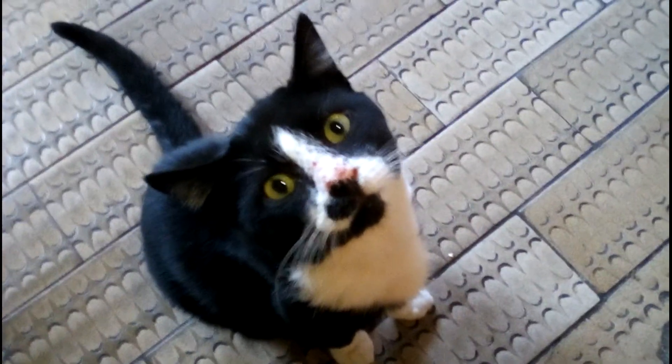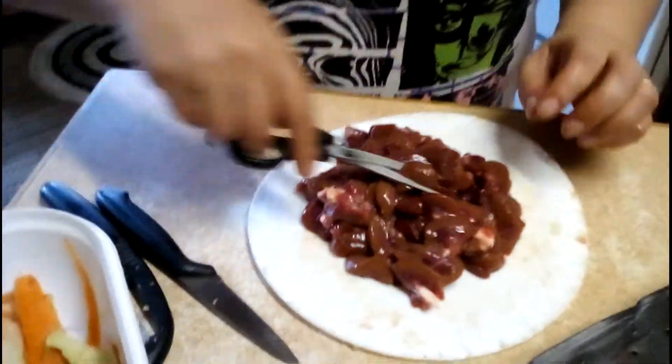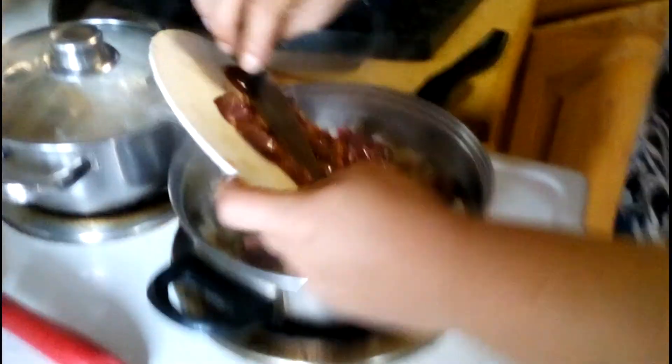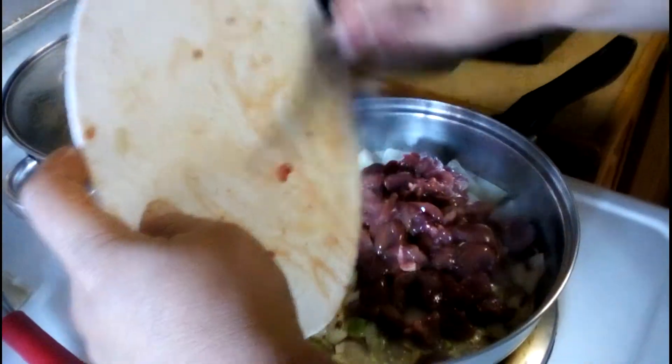Put it in the bowl. Okay, that's it. This all goes into the pan to fry. There's a lot in the pan — you can see these now.